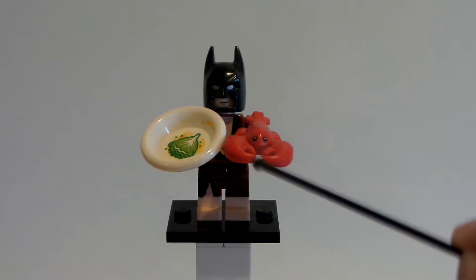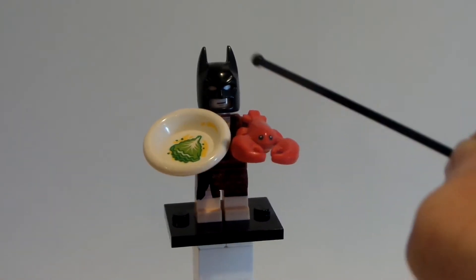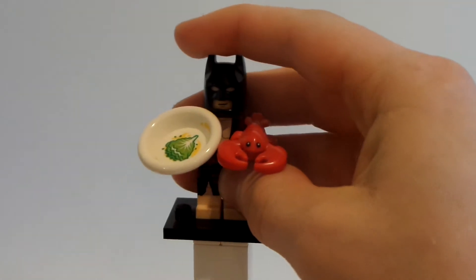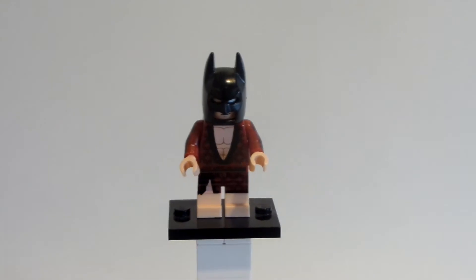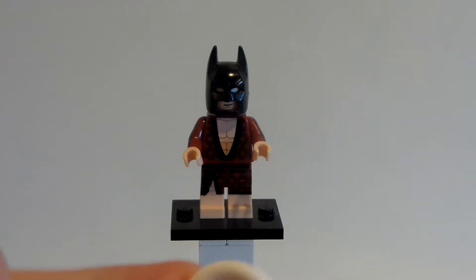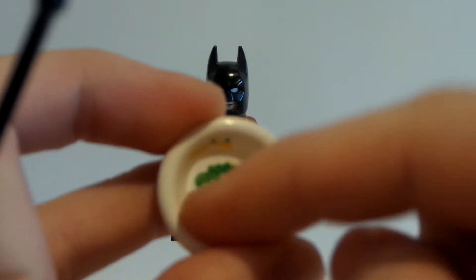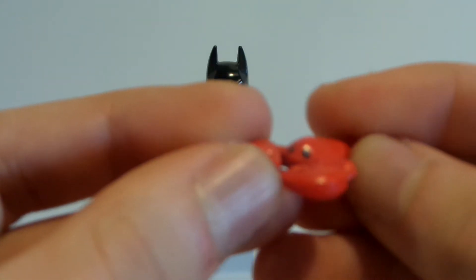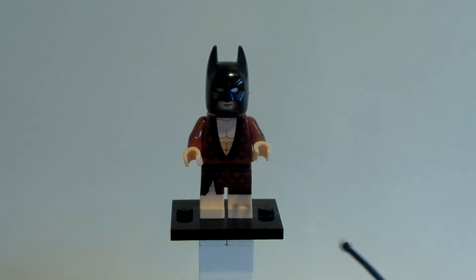This figure right here is the Lobster Batman, that comes with the plate, the lobster, and that's it. I absolutely love this figure so much. I've already reviewed this figure on my channel but I'm going to go into further detail here. He comes with this plate accessory with an awesome design of the cabbage on it — I love that printed piece — and I absolutely adore this lobster.